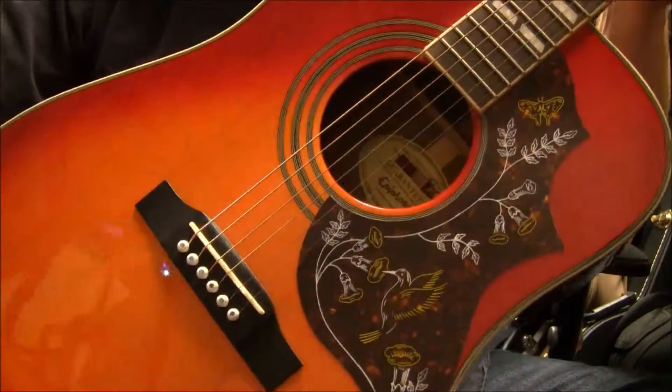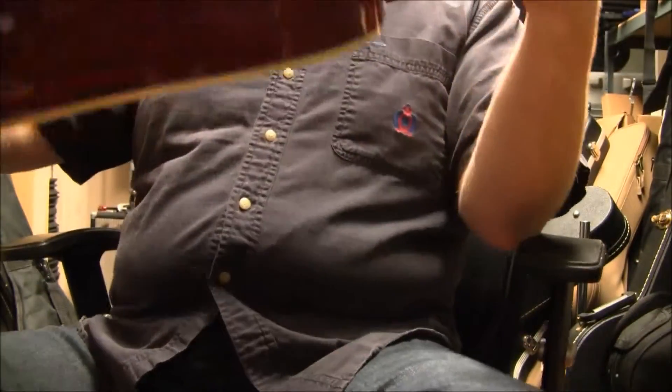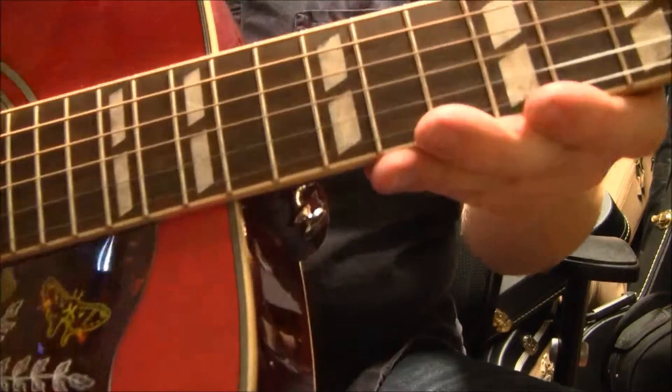Generally you're looking at a mahogany body with a spruce top, and you've got a nice cherry sunburst finish, Grover tuners on the back, and of course your typical rosewood fretboard.